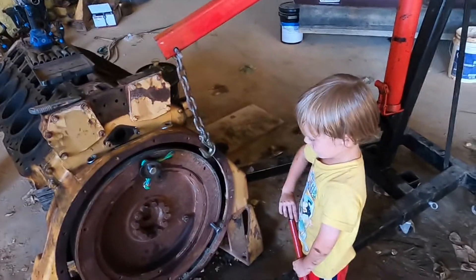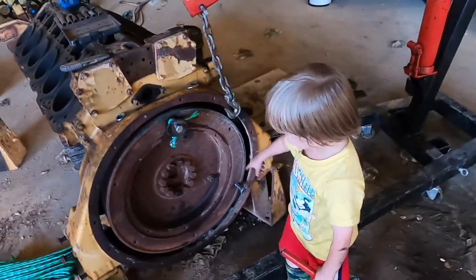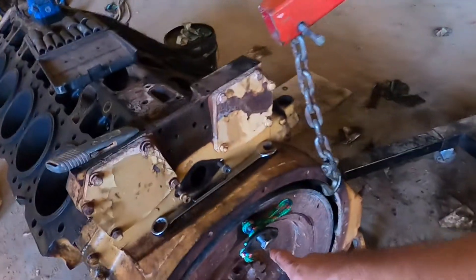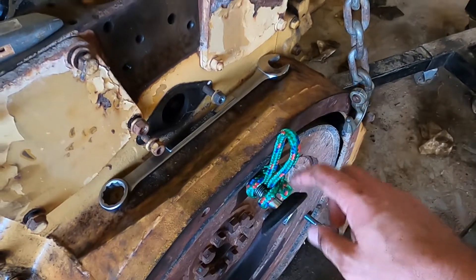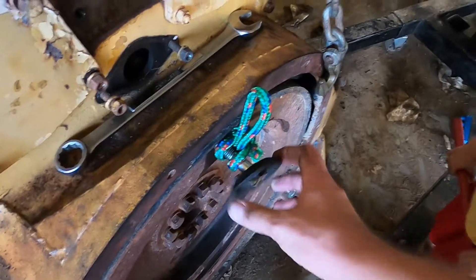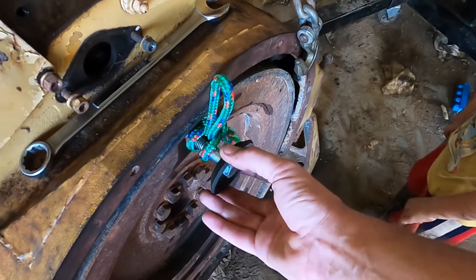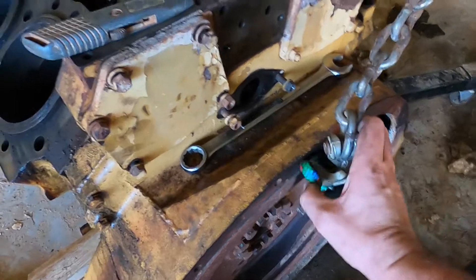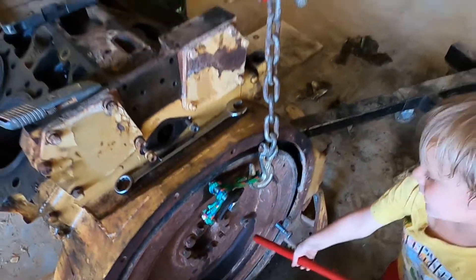We have to do something before we can take it off. This is a 9/16 bolt, so we put a big washer around it — this washer is actually from a radius arm from a car, it's nice and thick and strong. It's supposed to be bent that way, and then we get this around here so we can put the hook through there.